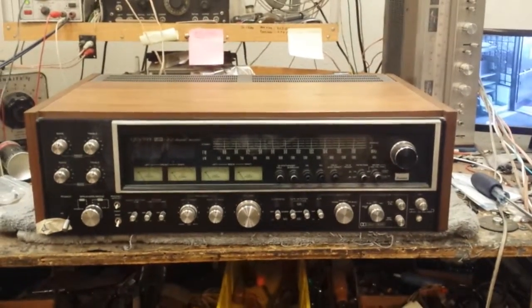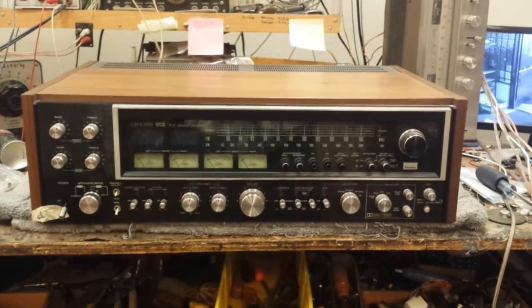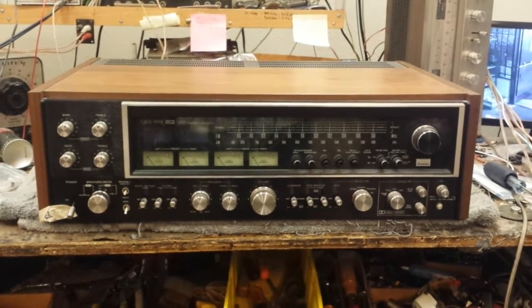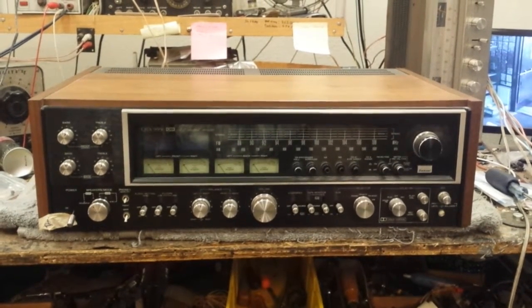Alright guys, here's a treat for you today. What you're looking at is a Sansui QRX 999, also known as the European version of the QRX 9001. The purpose of this video is to demonstrate the shortcomings of this design and what you can do to service it to make yours work properly again.